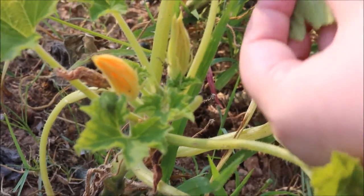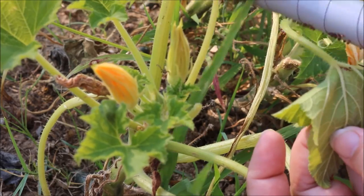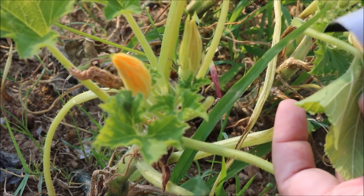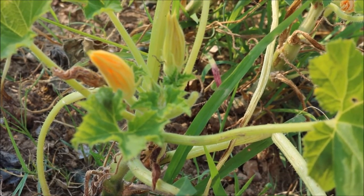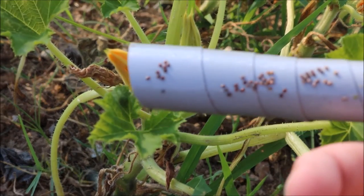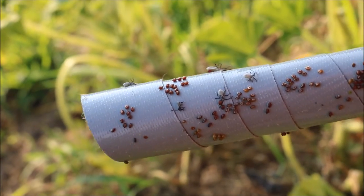Anyway, I just wanted to show you that quick tip because this duct tape makes really quick work of an otherwise tedious job. And here — when it gets close to the ribbing, sometimes it can be a little more difficult and every now and then it will do a little bit of damage to the leaf. But most of the time, for the most part, the eggs come off with the duct tape and none of the leaf, so it makes it a lot quicker.